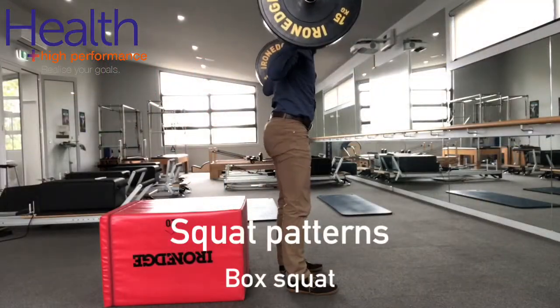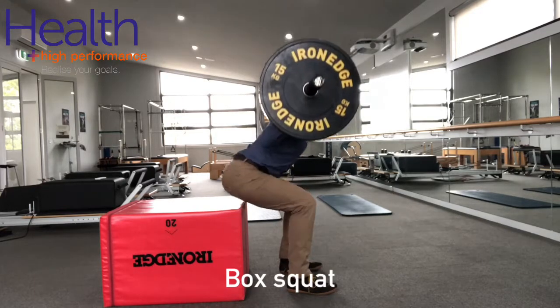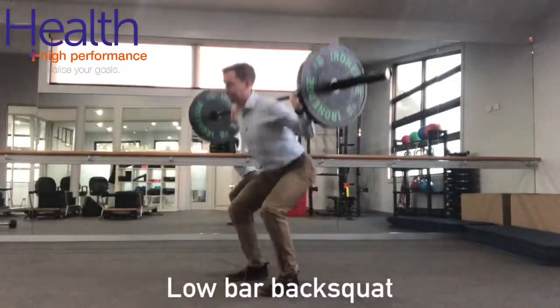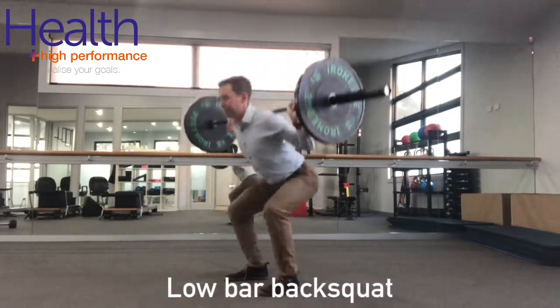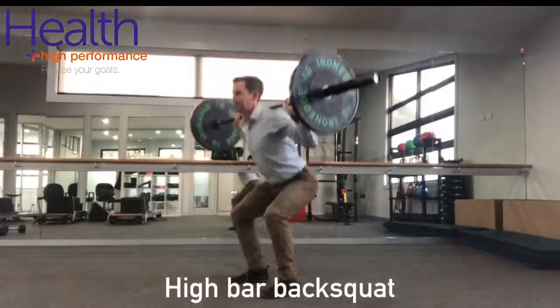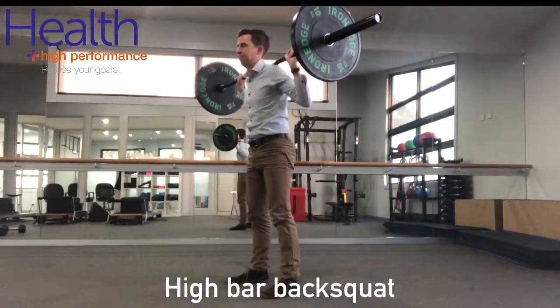Squat patterns can be modified by trying these alternatives, and these options go from the least knee load with the box squat to the highest knee load with the overhead squat. Starting off with a box squat, you can then progress to a low bar back squat, high bar back squat, front squat, and then going on to an overhead squat.